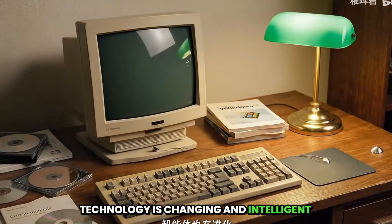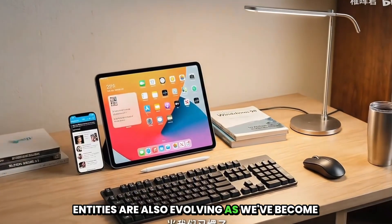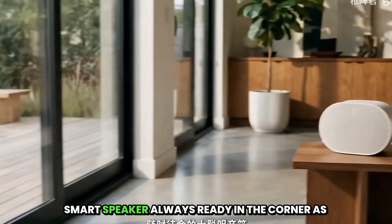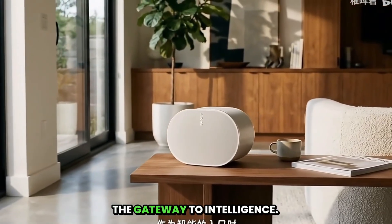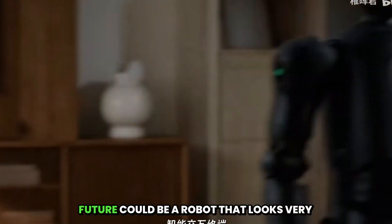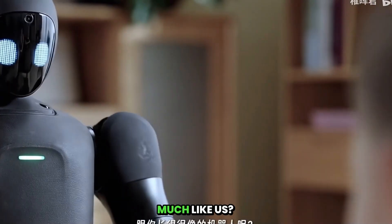Technology is changing, and intelligent entities are also evolving. As we've become accustomed to using the computer on our desk, the mobile phone in our hand, or the smart speaker always ready in the corner as the gateway to intelligence — have we ever stopped to think that perhaps the intelligent interactive terminal of the future could be a robot that looks very much like us?